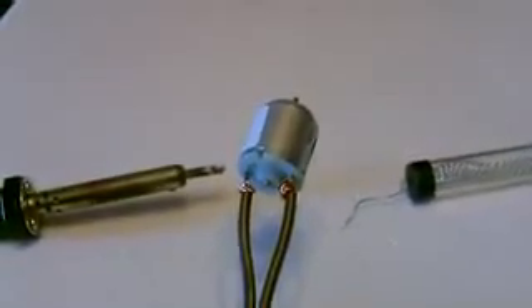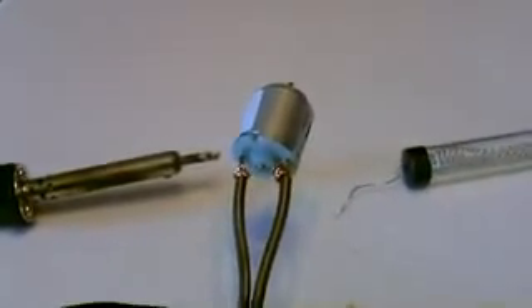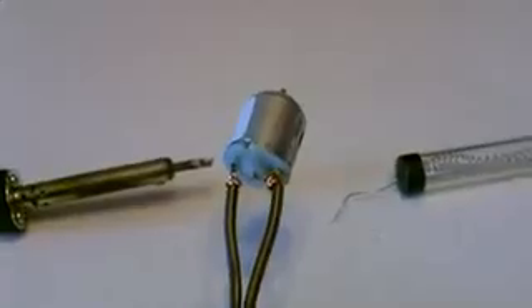This part's optional, but I'm going to go ahead and solder the wires right onto the motor just for a good tight connection.